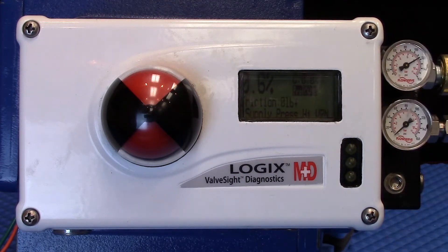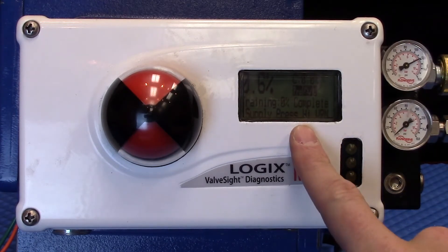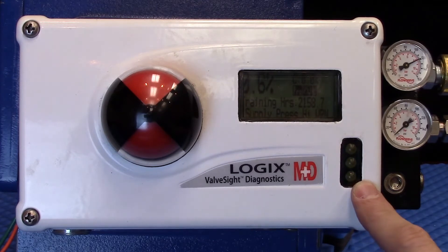As you can see looking up front, there are a lot of options that typically are unavailable. We've got a position indicator, the gauges which tell us what's going on with the pressure, an LCD, and the LED indicators that let us know what is going on.